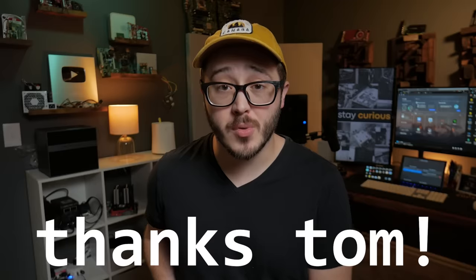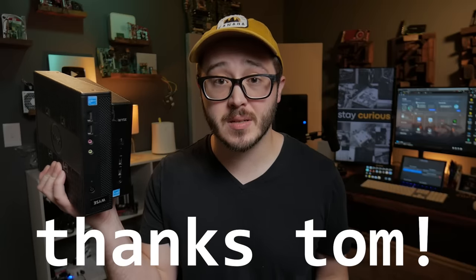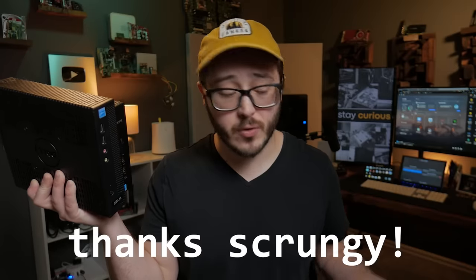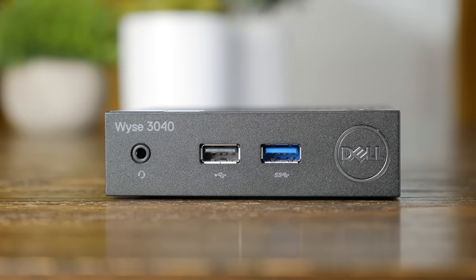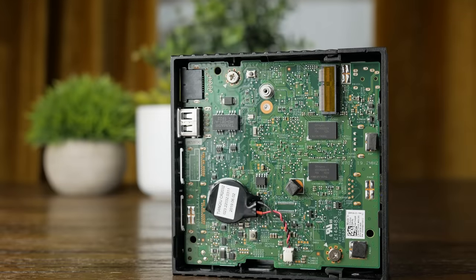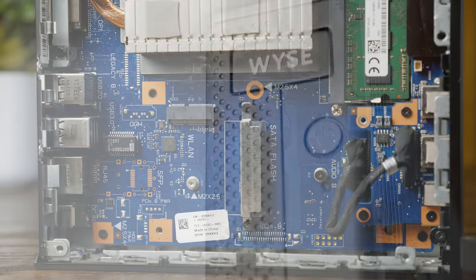I have to give a quick shout-out to Tom, who graciously sent over two of these systems, and also to one of my patrons — Scrungey — for recommending me to get this little Dell 3040. I think all three are fairly unique and should give a decent overview of what you might expect if you pick up a Delwise system.